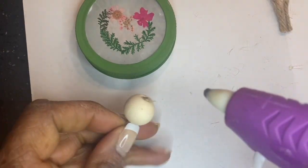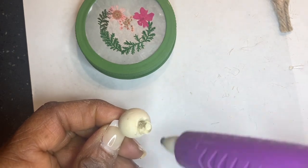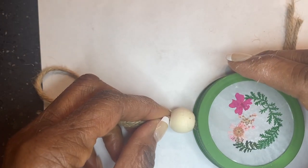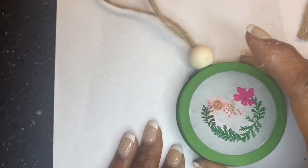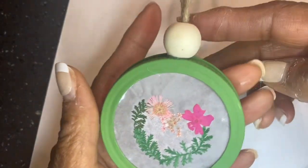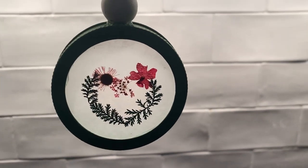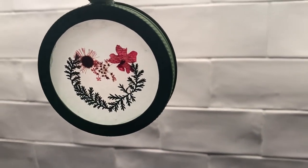Then I used hot glue to attach the bead to the top of the metal ring so the heart was upright. You don't want to put the bead on the side because then the heart will be sideways, or upside down either. If you would like more than one bead added, you can do that too. I set the decorated wax paper circle inside the ring, hung it near some light, and it was so nice to enjoy the beauty of nature in the cold winter month.